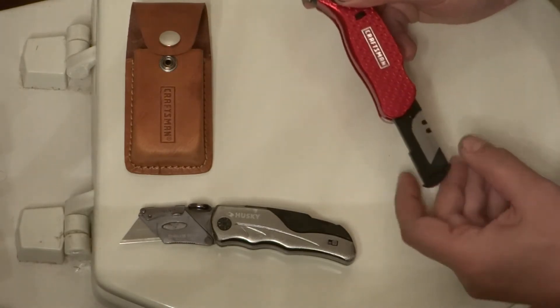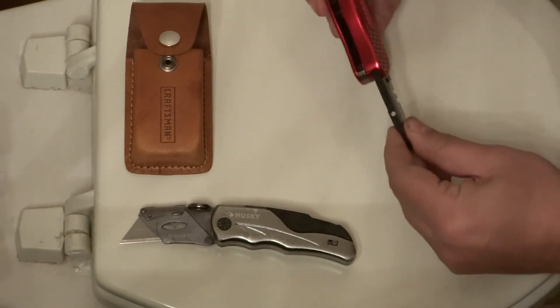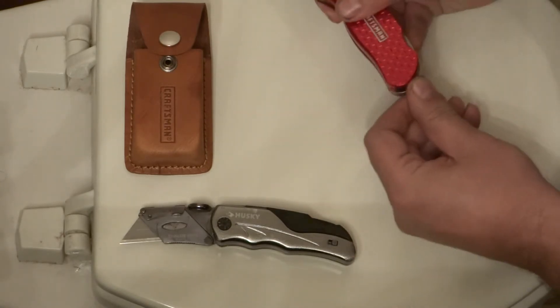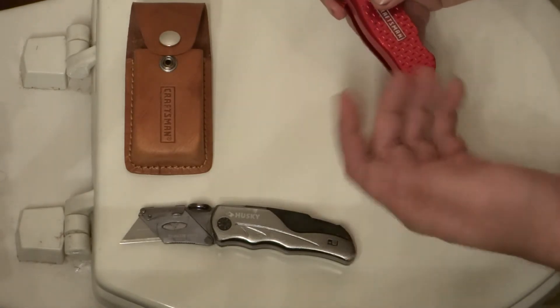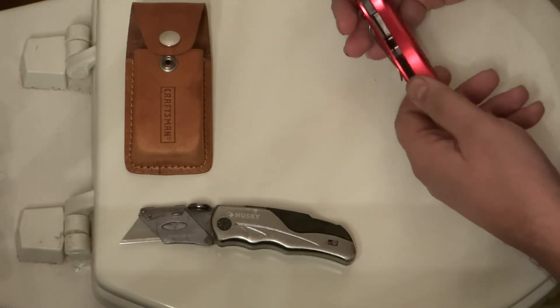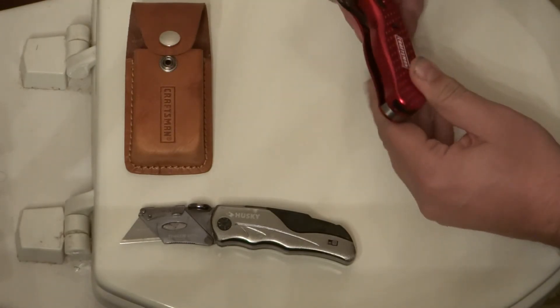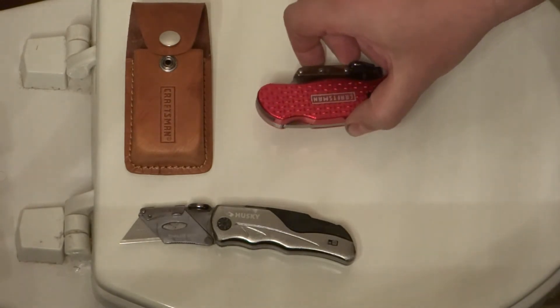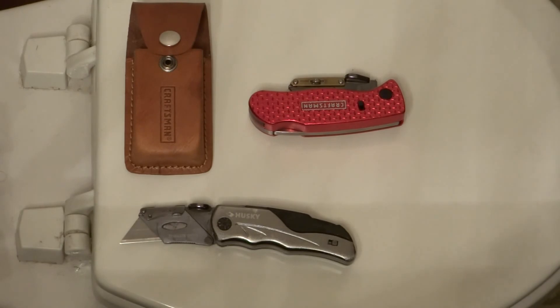That snaps in like that. Not sure about the quality of the blade holder — it's kind of plasticky with a little flex to it — but it's usually pushed in there and protected inside the knife unless you're changing the blade, so if you're careful I don't see that as a major problem. Other than that, looks like a pretty nice knife. I recommend it. Thanks for watching, bye.